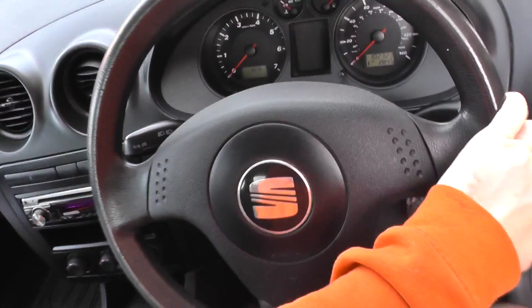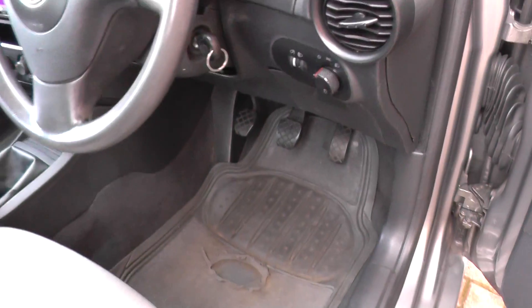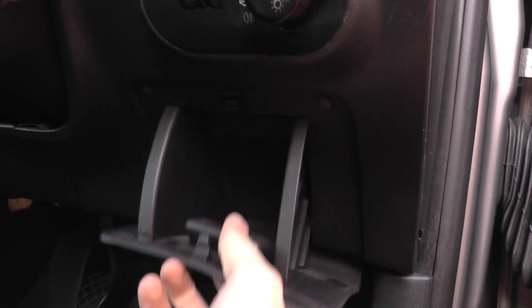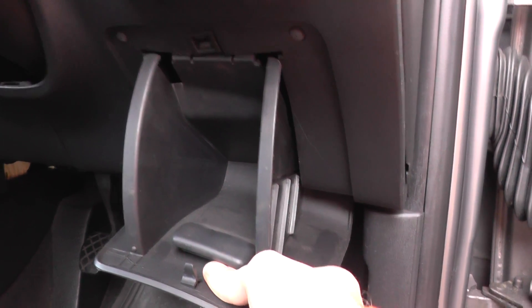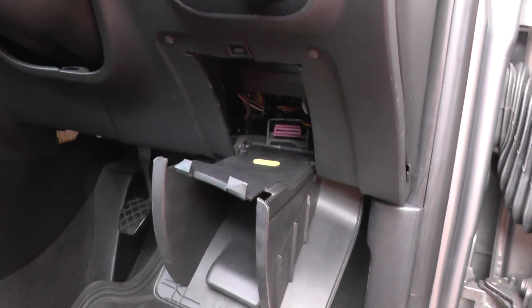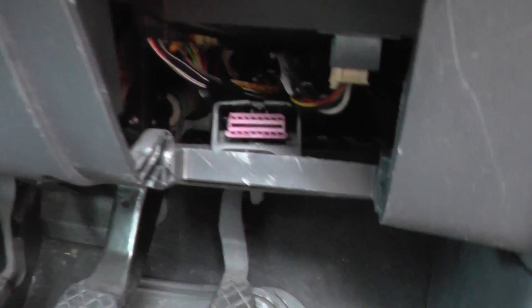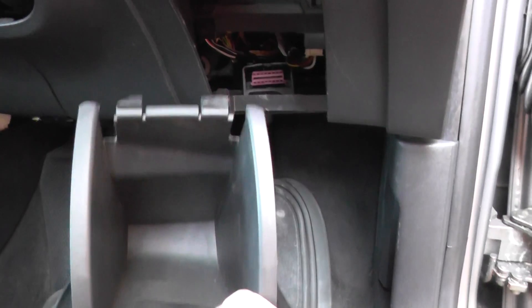I'll step out of the car to make it easier. What you want to do is come down to this cubby hole here and pull it down like that, then pull it down further until it eventually comes out. And there you can see the purple connector — that is the diagnostic port for your Seat Ibiza Mark 3.